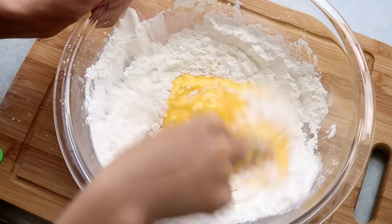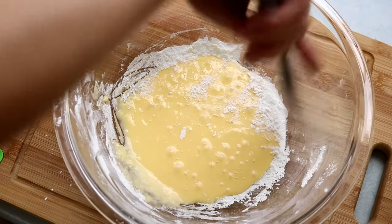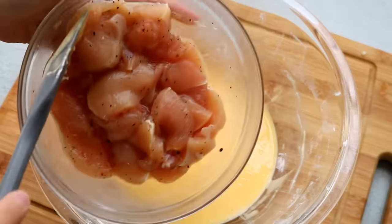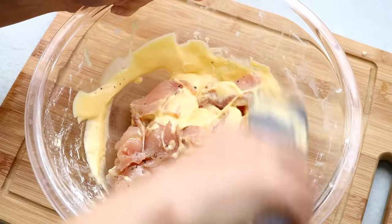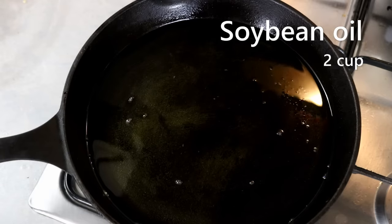Once you've got most of it mixed, scrape down the edge with a rubber spatula and keep mixing. You'll get a really smooth, shiny-looking batter. Add the chicken in, making sure to get in between each piece so they're all coated well. Heat the oil to 360 degrees Fahrenheit.